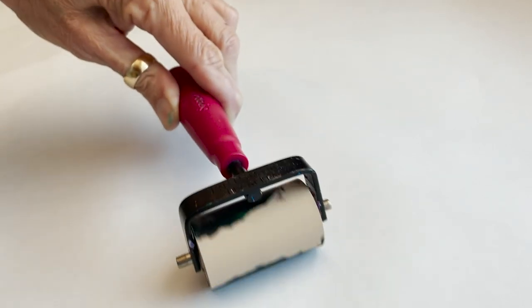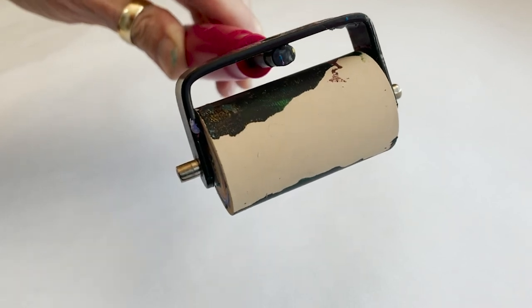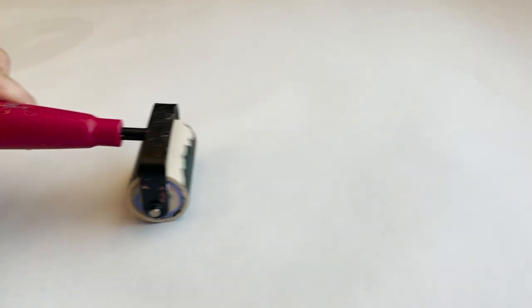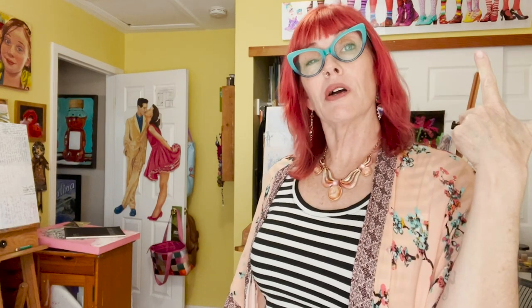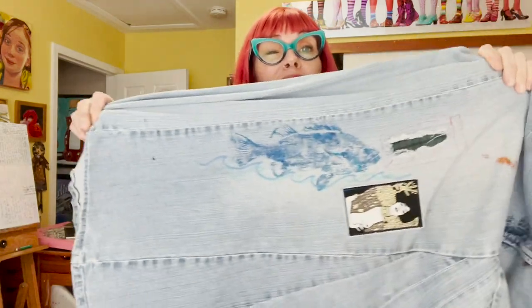I tried to clean this up for you so it would look pristine on the video, but I was only able to peel about half of the dried ink off the brayer. It works just fine even though it's dirty — it's just aesthetics. Now we can stamp these stamps on cards, envelopes, packaging, or all sorts of things, but what I want to stamp on today with some bright colored paint is going to be my traveling skirt.